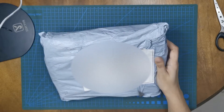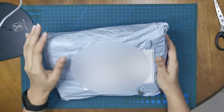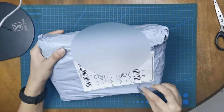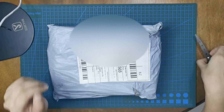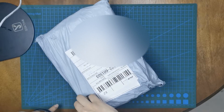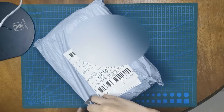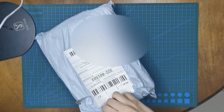Hi guys! The Arduino starter kit that I've ordered online has finally arrived. I'm so excited to see what's inside, so let's open it up. Now that I've finally got this package, I can finally begin doing Embedded Systems project tutorials for you guys. I've always been looking forward to that.